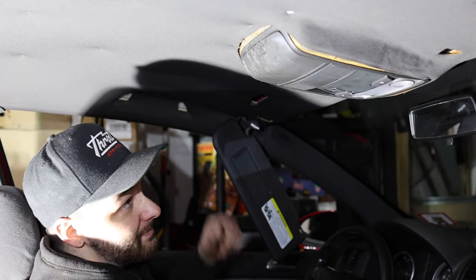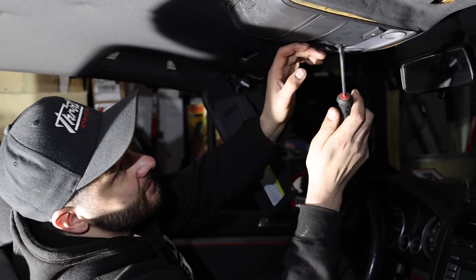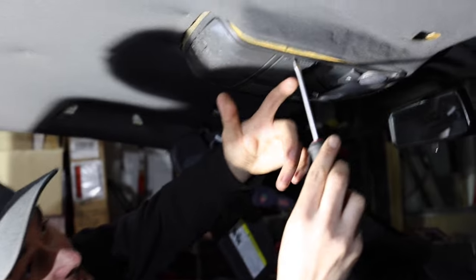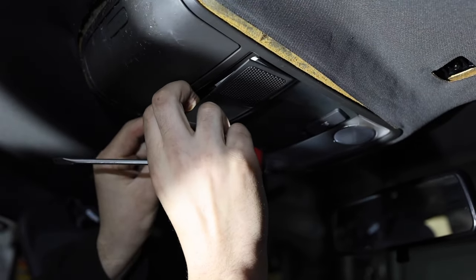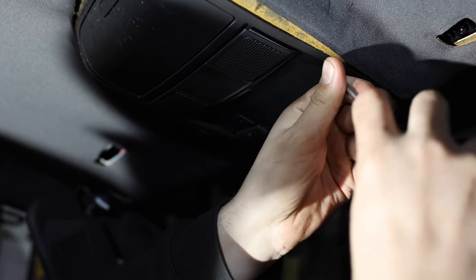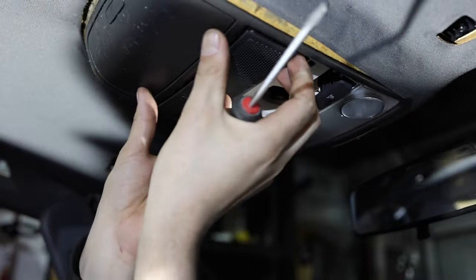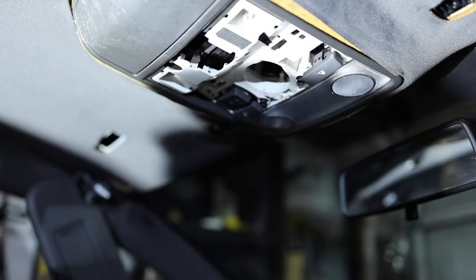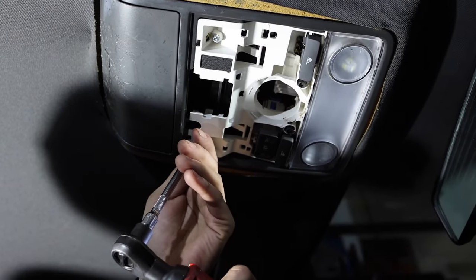Now that we got all the side pieces out, it's time to work on this middle unit and then the one in the rear. We're going to take off some of these trim pieces — you could use a trim tool or a flathead, just kind of pry them out of the way. There are two screws right there, and those are T20s. We might have to take this plastic piece off as well. We've got LEDs in there.